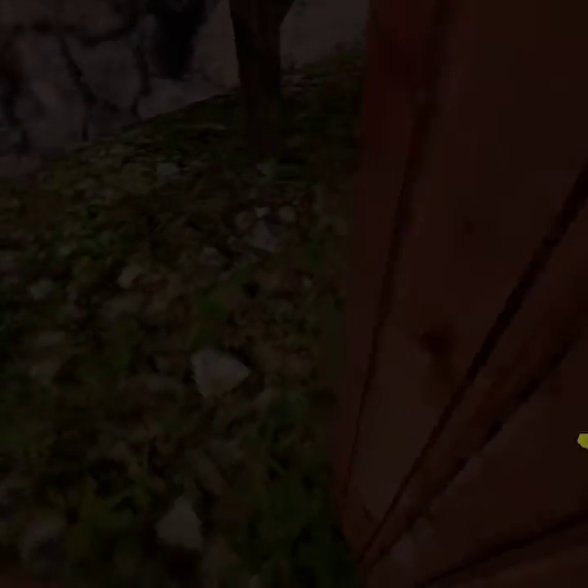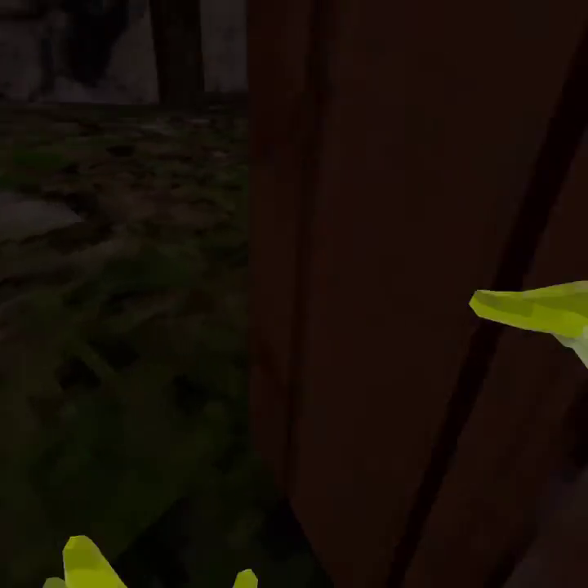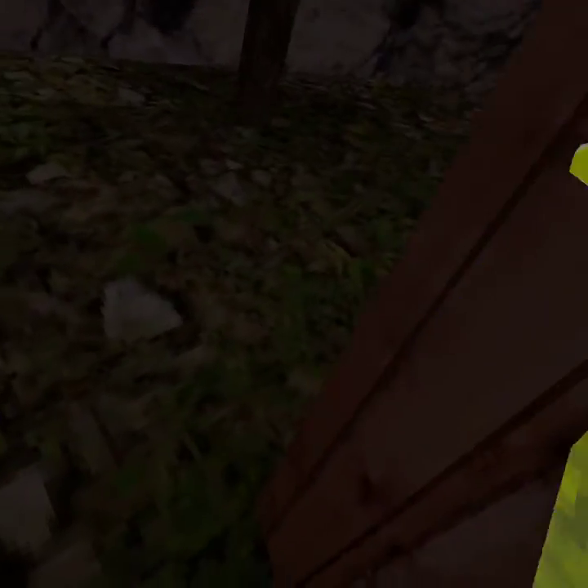Wall climbing — or whatever you want to call it. This is a little advanced. Basically, push onto the wall, and then push off the wall and then repeat the process while pushing up at the same time.